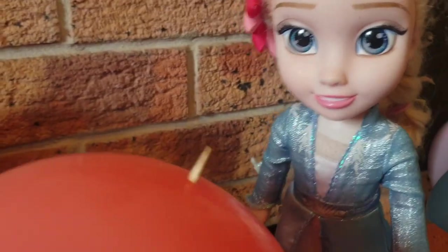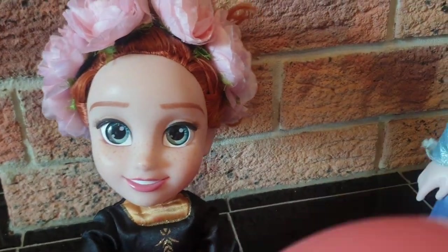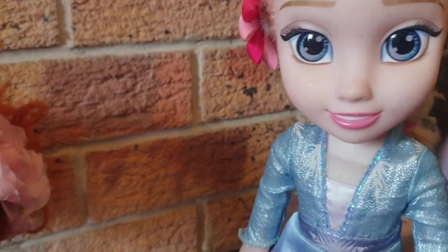Wow. Let me try, I want to try! You're not gonna be able to do it Elsa. Yes I can — I can do anything. You can't do this. But watch me, watch me do it. Ha ha, watch me do it Anna.